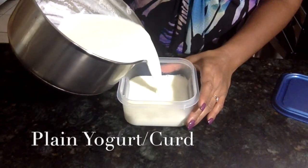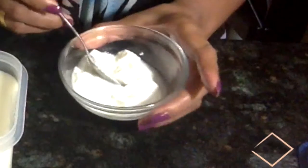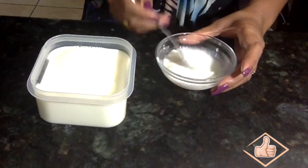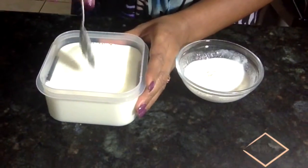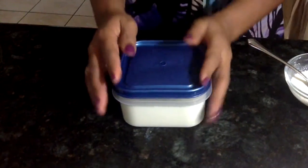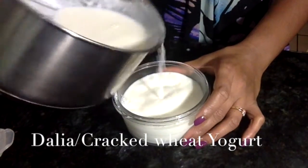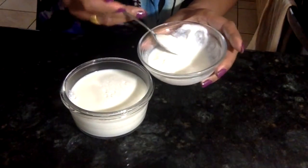The first recipe is the simplest — plain yogurt. I'm using a container that holds about 5 cups of milk. I have some previous yogurt which I mix first into a running consistency paste form, then I take about 1 full teaspoon of this yogurt, mix it into the milk, cover it, and set it aside.